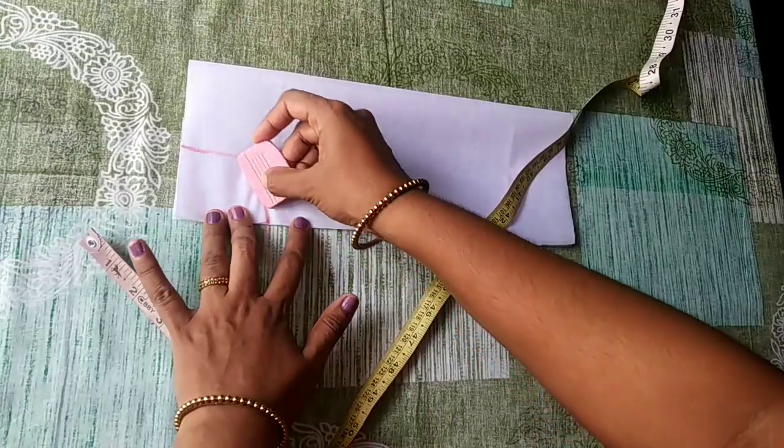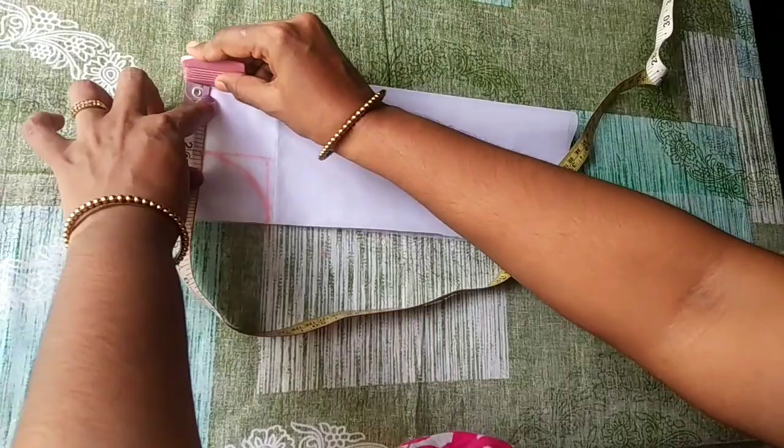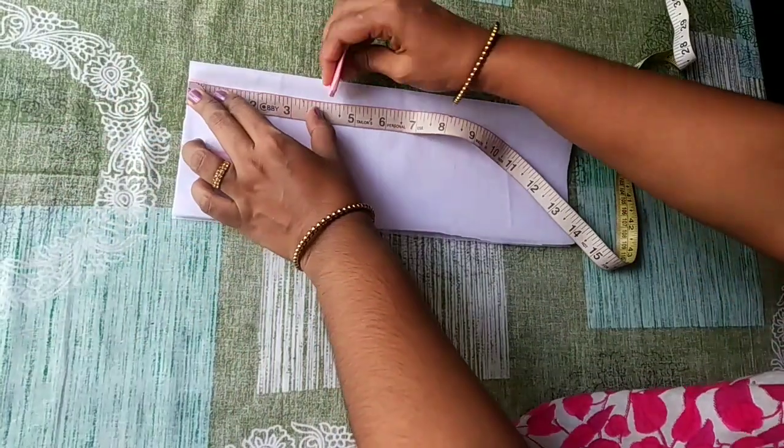This is a square shape. We have to mark the round neck. We have to make the neck ready. Now we have to mark the shoulder. Mark the shoulder here.